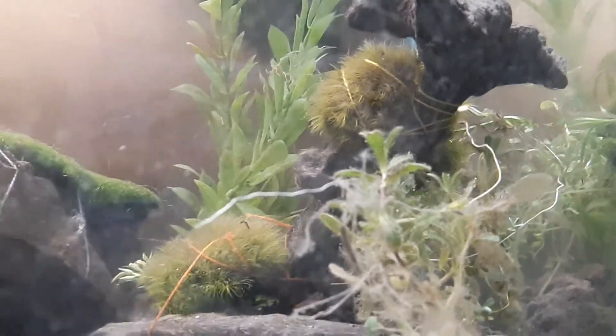But anyways, I got a thread — yeah, it's noticeable, but it's starting to grow over it. And I got these on here; these are just regular land moss.